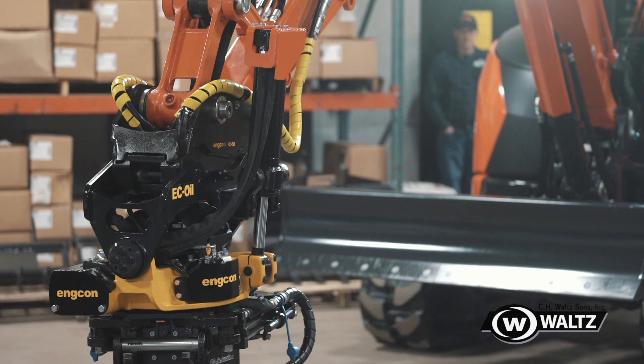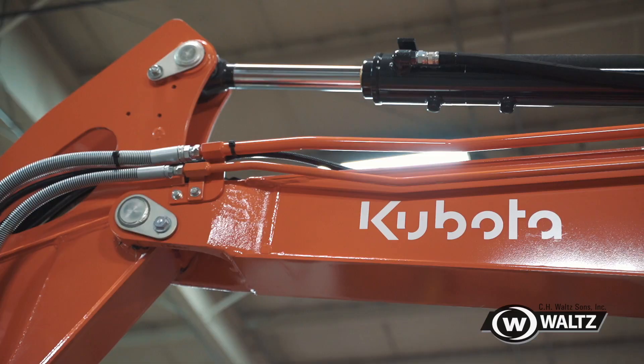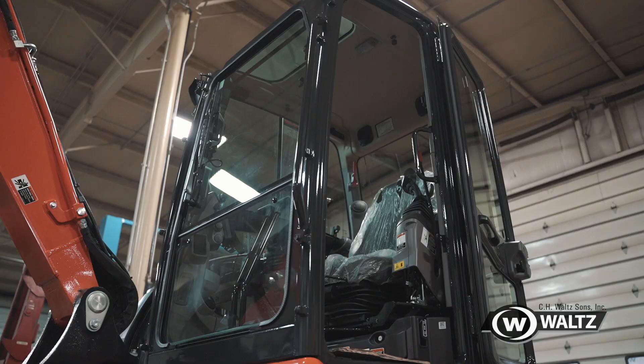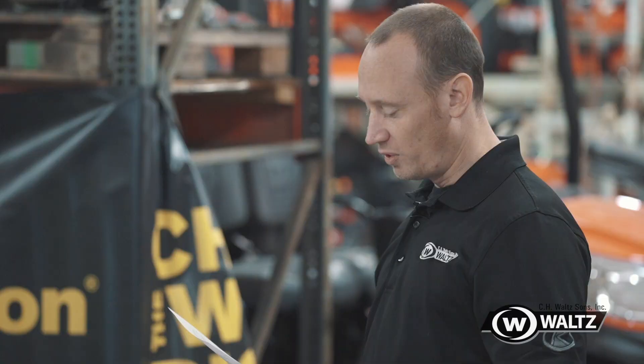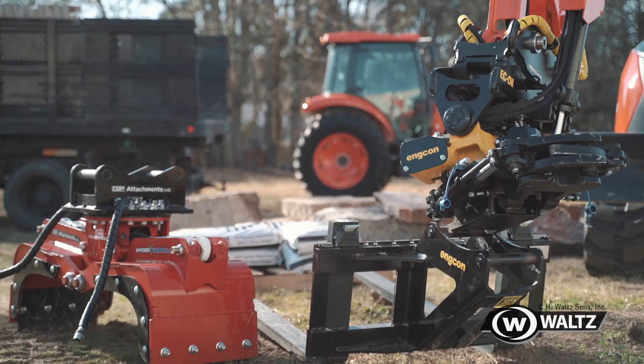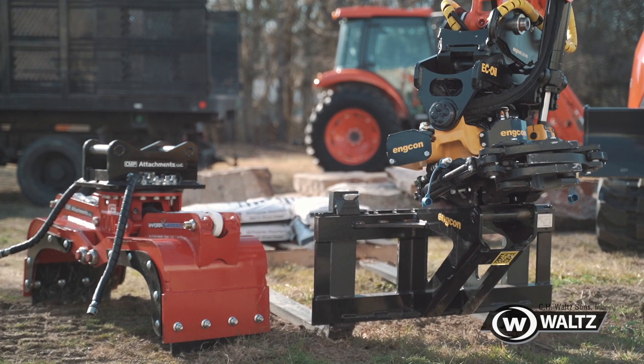The tilt rotator product is an exciting offering for our organization. We believe that the Enchcon product meshes well with the quality of Kubota construction pieces and, when combined, will boost the capability and productivity of your business. A tilt rotator will lower time spent outside the machine changing attachments and hydraulic lines, lower labor costs and downtime waiting for labor, and add capability to the operator.